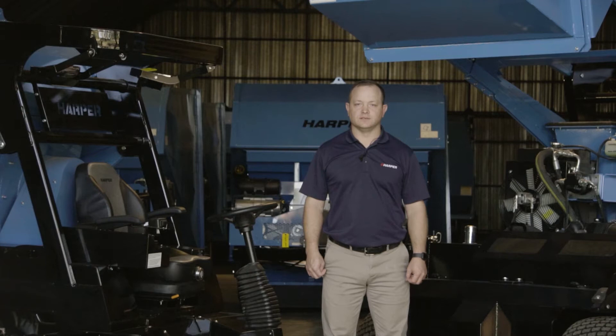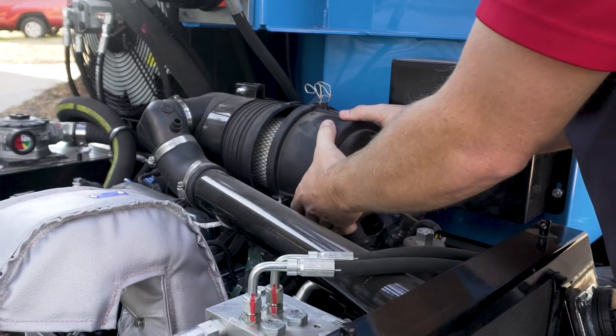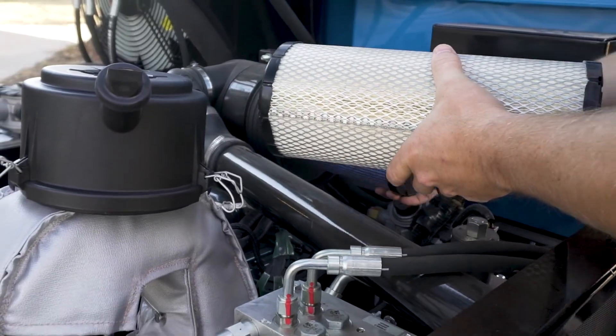The next item in the system is the air filter. The air filter can be accessed underneath the hopper. You will remove the shield and then be able to remove the cover with the three quick-disconnect snaps. Once this is done you can remove the primary and secondary filter and replace as required.